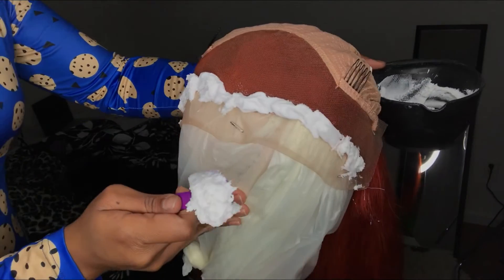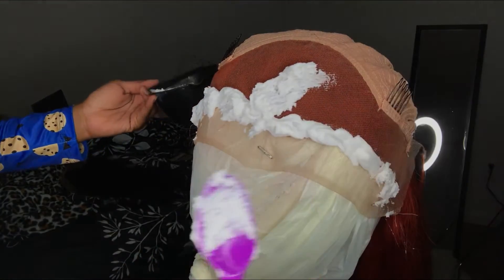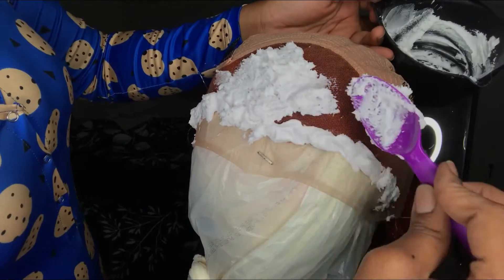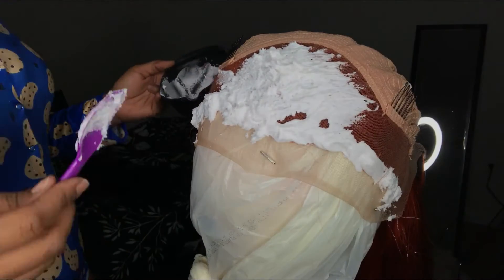Please excuse my background — I was in the middle of working on the computer and I just didn't realize how bad it looked in the video. I wish I could have fixed it but I couldn't crop it out, sorry.